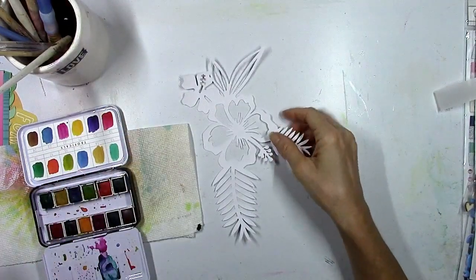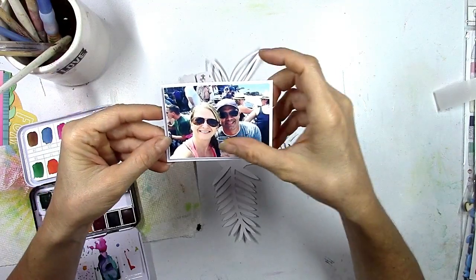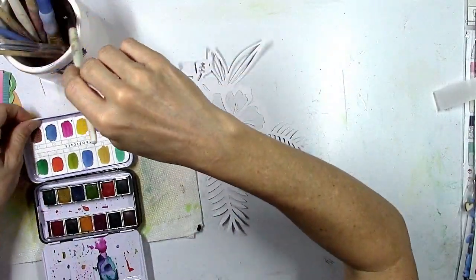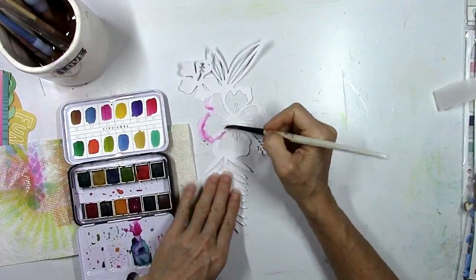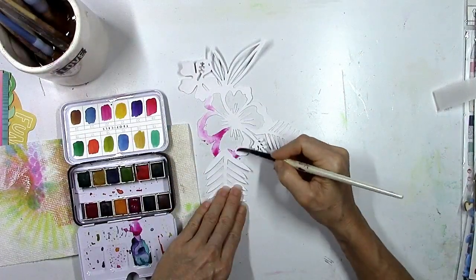I want bright pink orangey flowers with green, so I pulled out the Prima watercolor confections. I believe those were from two color kits ago — I think it was the May color kit. Check the website if you want to know for sure. They have very beautiful tropical colors.